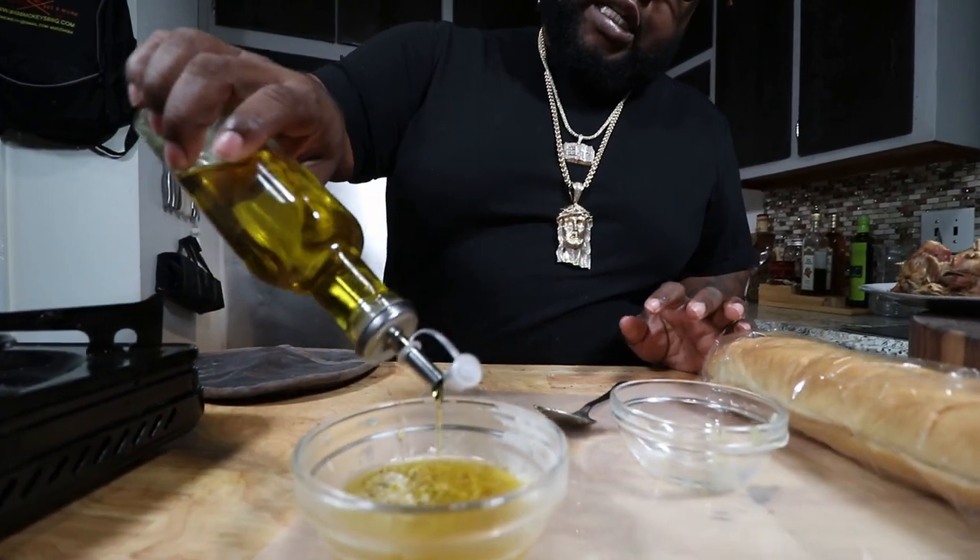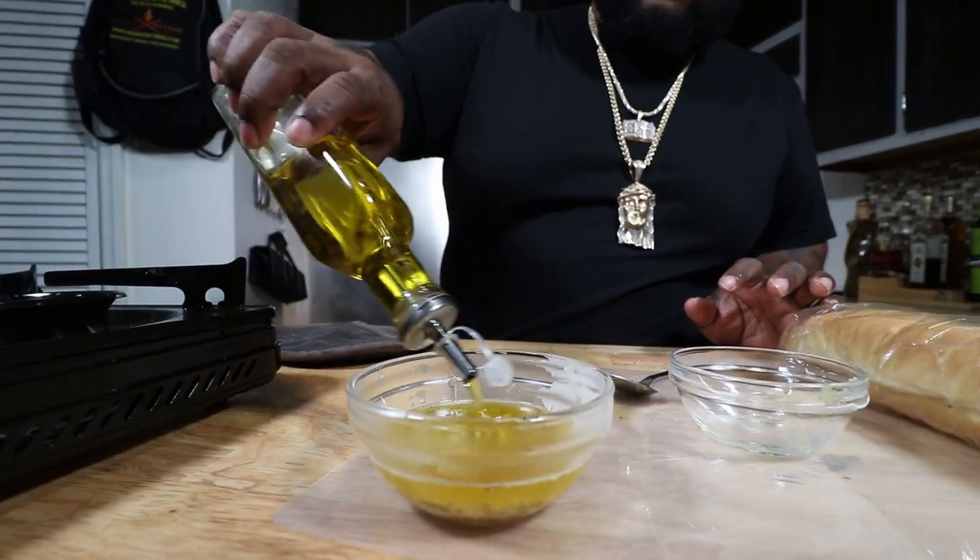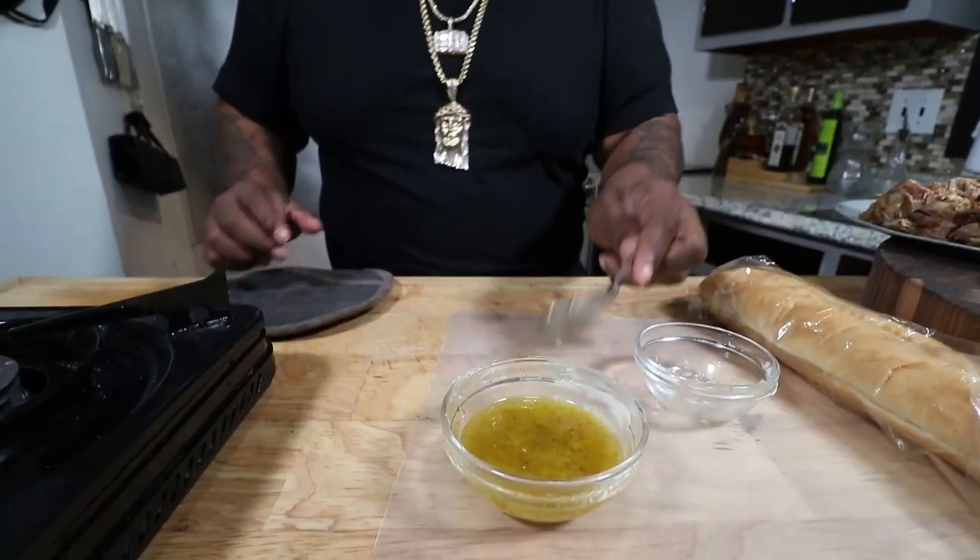Take some of this EVOO — extra virgin olive oil — about a tablespoon, right into the bowl. Give it a mix. This is what we're going to spread on the fresh bread to give it that little crispiness on the outside. This is going to be delicious, kicked up all the way to the max. That quick! The longest part about this recipe is roasting your pork.